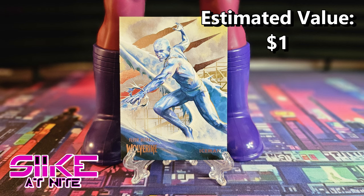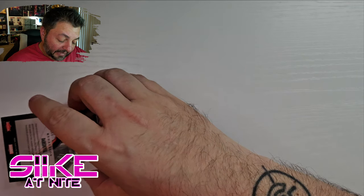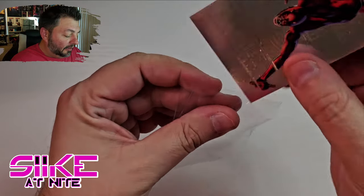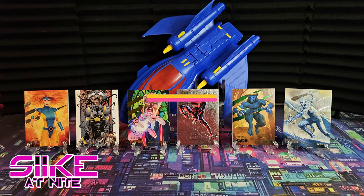Then our next base card is Iceman and we have Beast in the green. Awesome! And our medallion — boom — look at that, Daredevil! That is sick, I'm keeping him. I love Daredevil, great character, I love Matt Murdock — he's awesome. That's a cool hit for this pack. Nice medallion, we don't have that one.